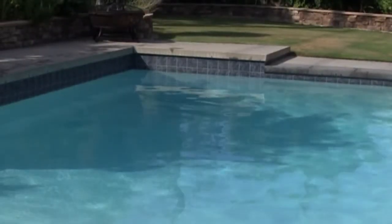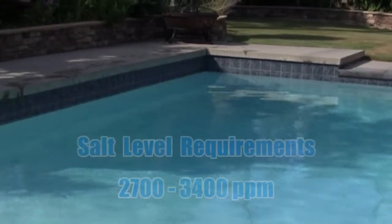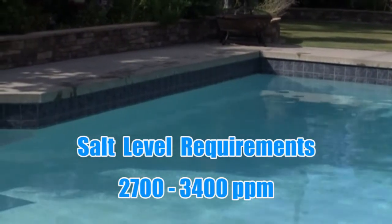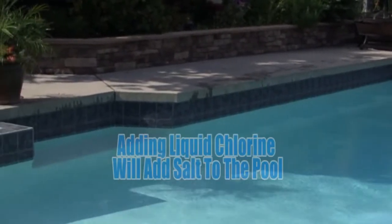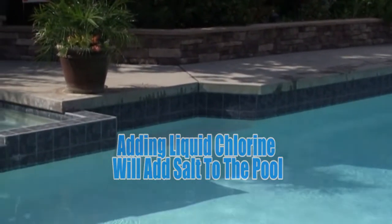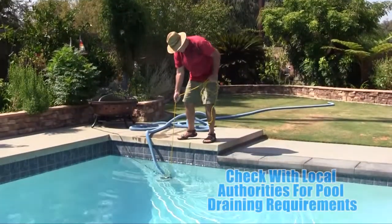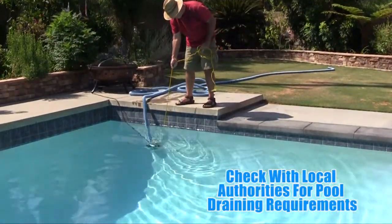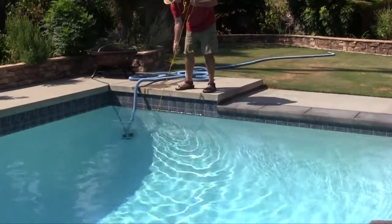The next step is to identify the salt concentration in the pool. These systems are designed to operate between 2700 and 3400 parts per million. If this pool was being treated with chlorine, salt may already be present as a byproduct. It is important to never assume that the water is free of salt. If salt concentration exceeds 3400 parts per million, partially drain the water and replenish with fresh water to dilute.